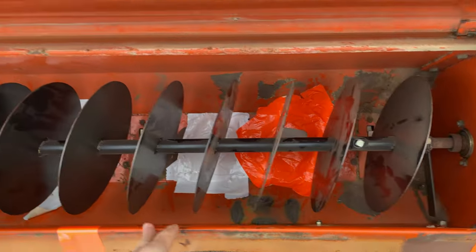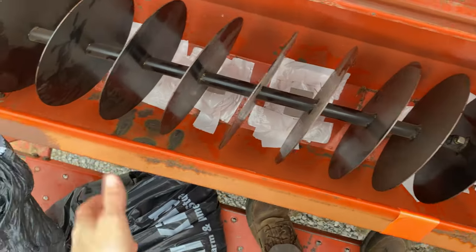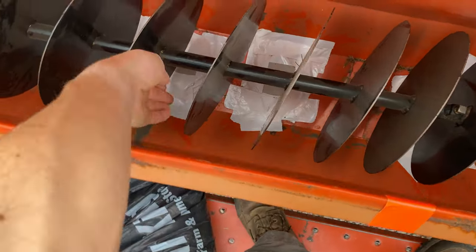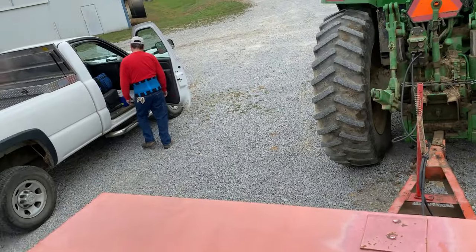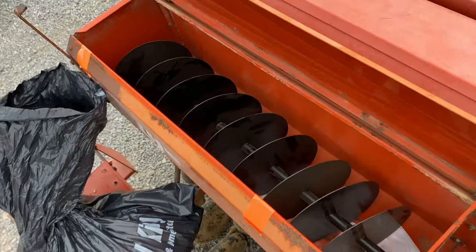We got them all covered now — about 30-inch spacings. We covered three holes up. He says it's actually closer to 25 inches. Now we're going to put the seed in.